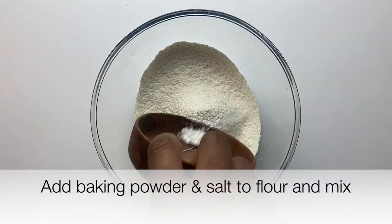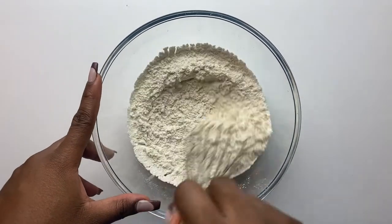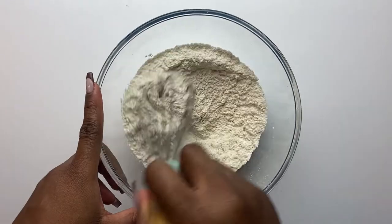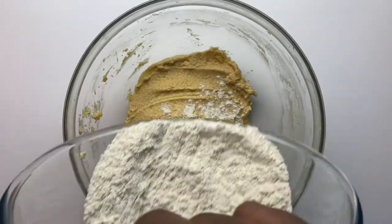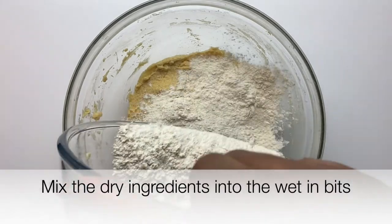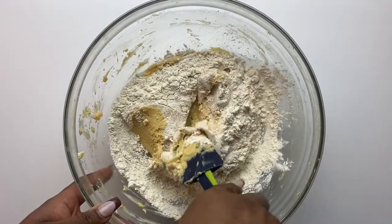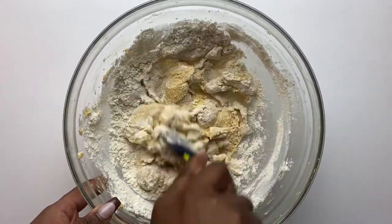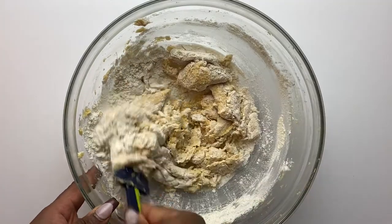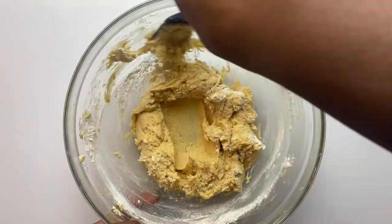At this stage, mix all your dry ingredients together — baking powder, salt, and flour. Sieve your flour twice, then mix everything together in a separate bowl. Now combine the wet ingredients into the dry ingredients in batches — I did this in three batches, folding each one in well before adding the next.